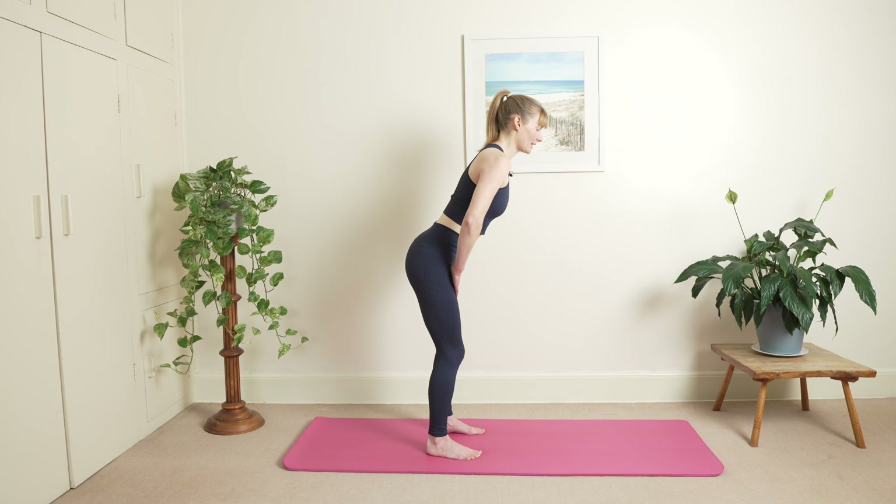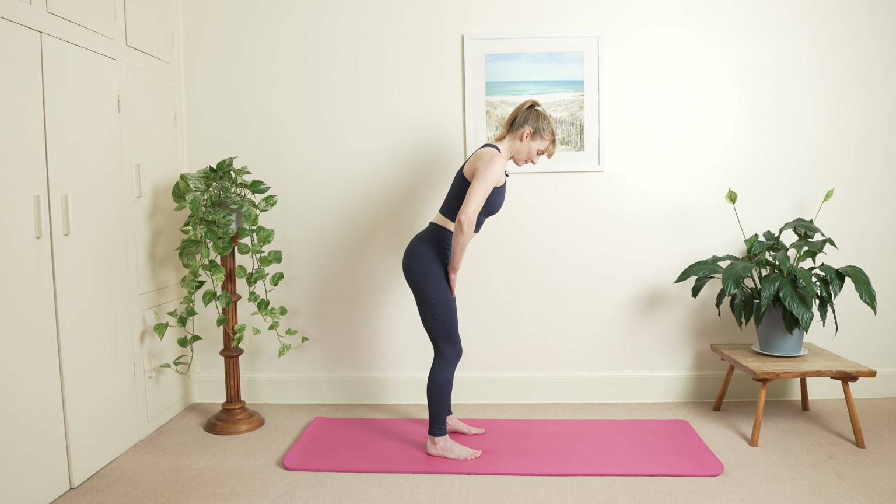Inhale and exhale. Breathing into the sides and into your back, and exhale. One more here. Hold your breath, pause. Slowly stretch your ribs here, keep lengthening all the way through your spine. Check your chin forwards and then inhale.